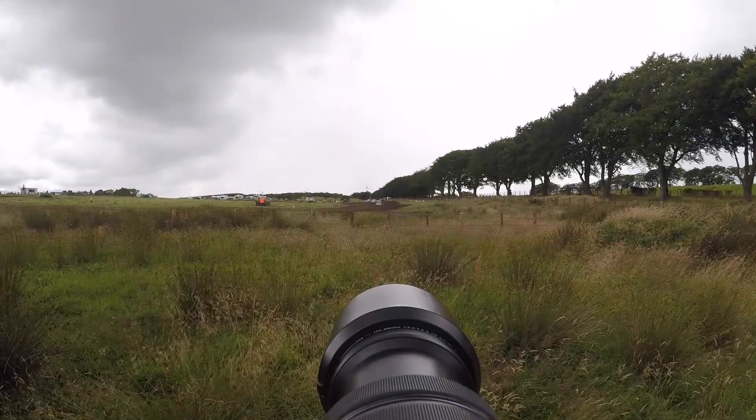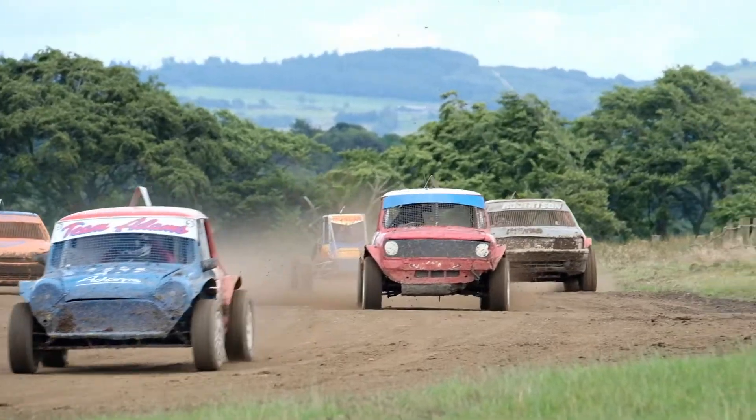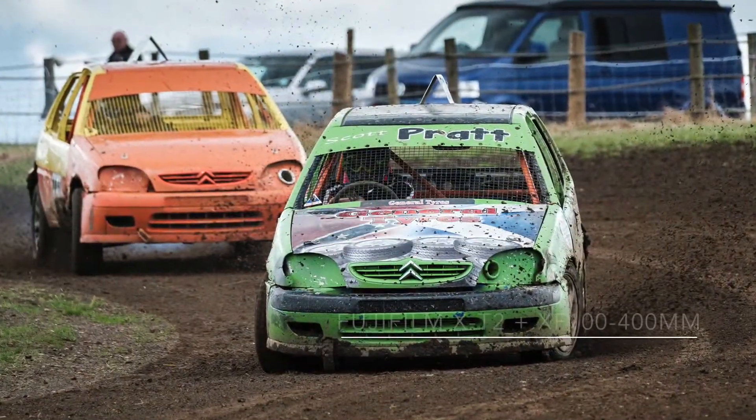Each race can feature up to 8 cars and last 5 laps. It's all over in just a few minutes, so you need to think quickly on your feet.